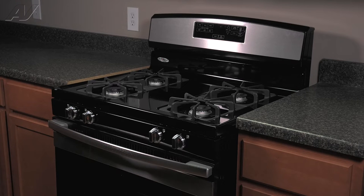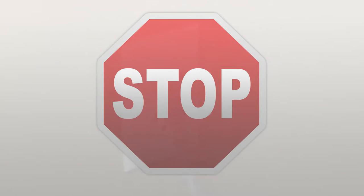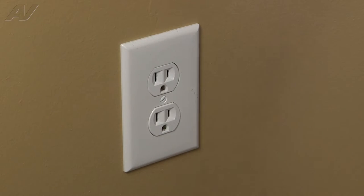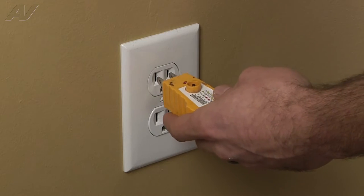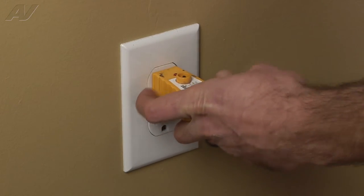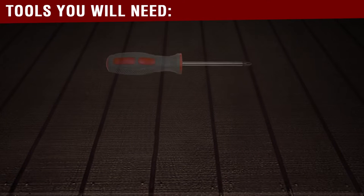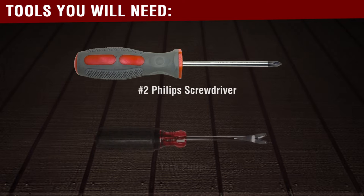To begin your repair, we must first access the back of the unit. Before beginning any repair, always be sure to disconnect the power to the appliance. It is also recommended to test the outlet for the proper voltage. Remember to also turn off the gas. Tools you will need for this repair are a number 2 Phillips screwdriver and a tack puller.